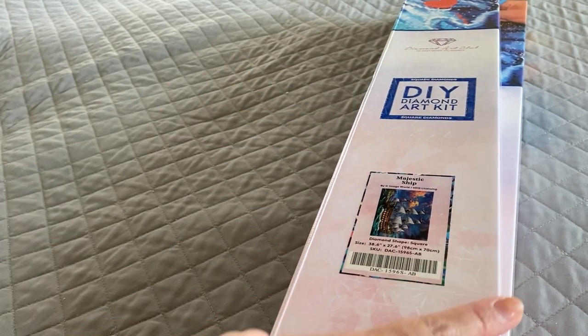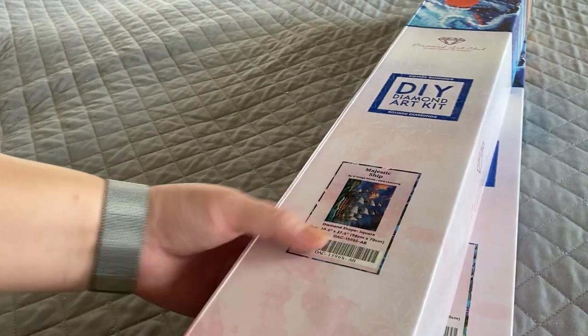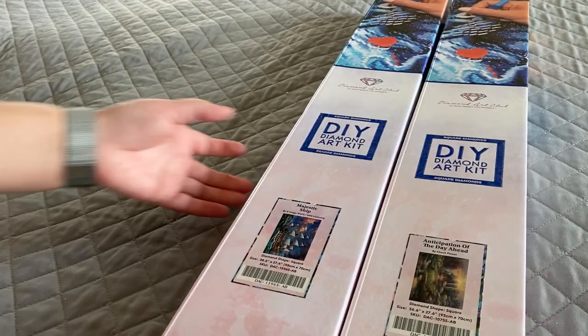Hi everyone, it's Dobra. Hope you're all doing well. Today I got two square unboxings, both from Diamond Art Club.